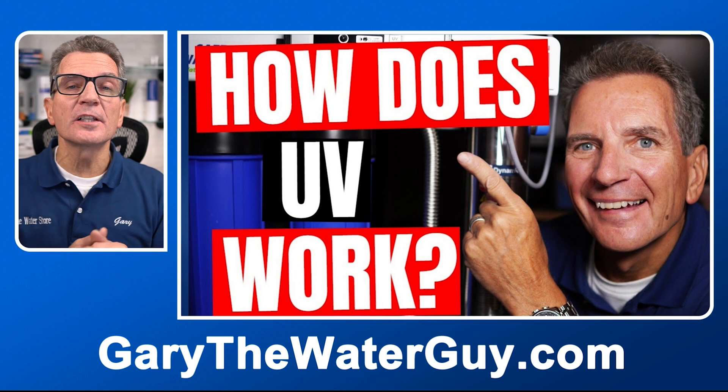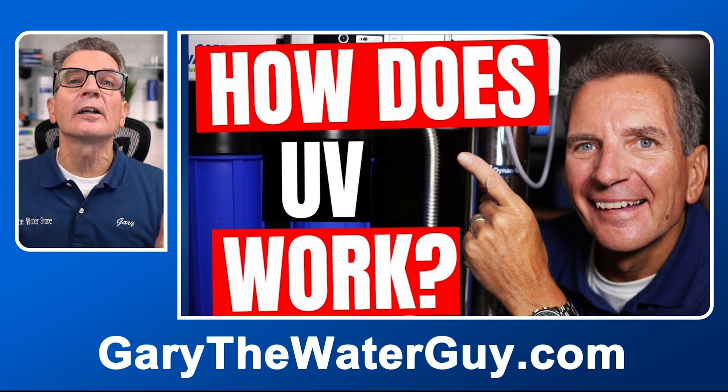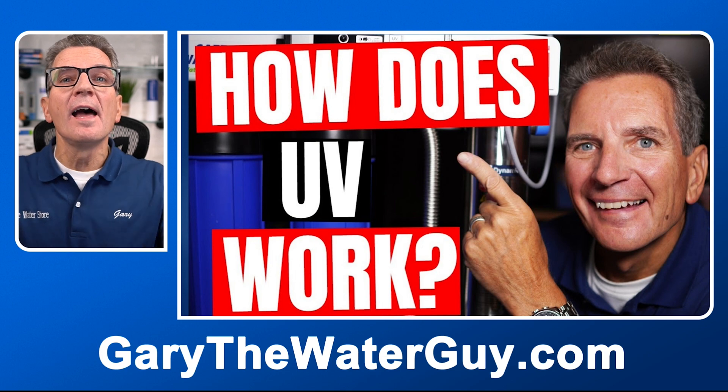If you don't know how an ultraviolet disinfection system works to kill the bacteria in your family's water, there's a great YouTube video that explains the whole thing — a link is in the description below. A great thing about these systems is that they're pretty easy to do maintenance on yourself, which we encourage.